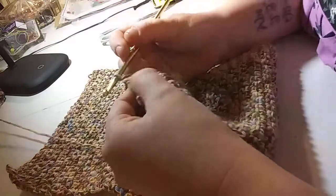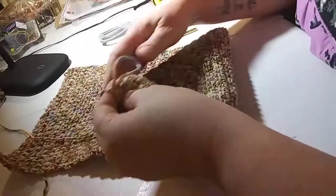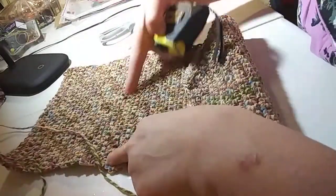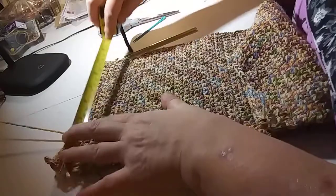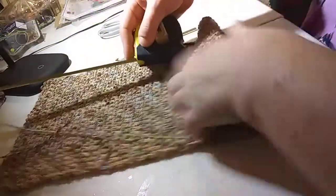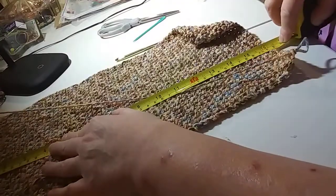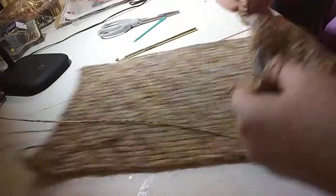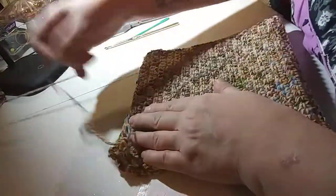This is my last stitch — I'm just gonna pull this. When I first started this, I chained of course, and that was eight and a half inches. Then I went to 12 inches, so I'm going to be folding it this way and I'm going to take my yarn.